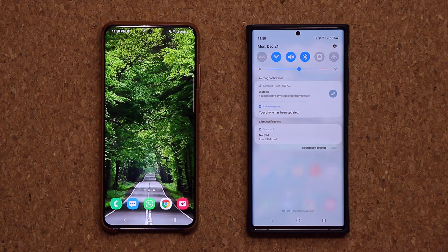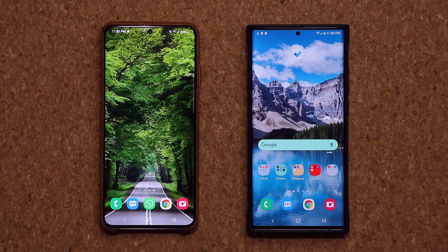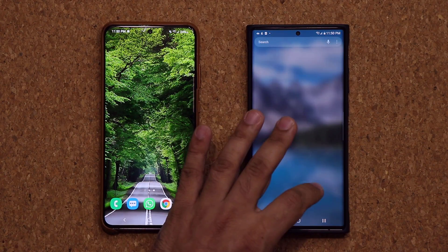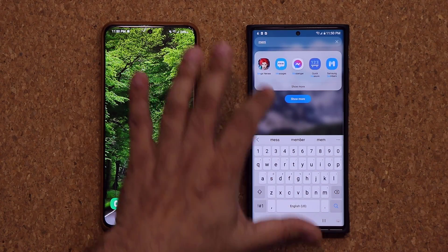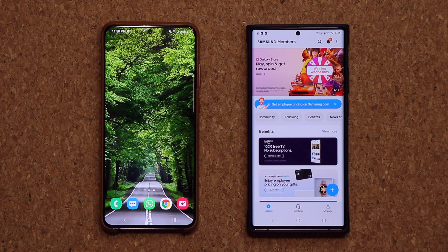All right, so the phone has in fact been updated. It says right here: your phone has been updated. So basically when I had the beta version, when I went to my Samsung Members application, it took me straight to a screen that said I was a member of the One UI 3.0 beta program.